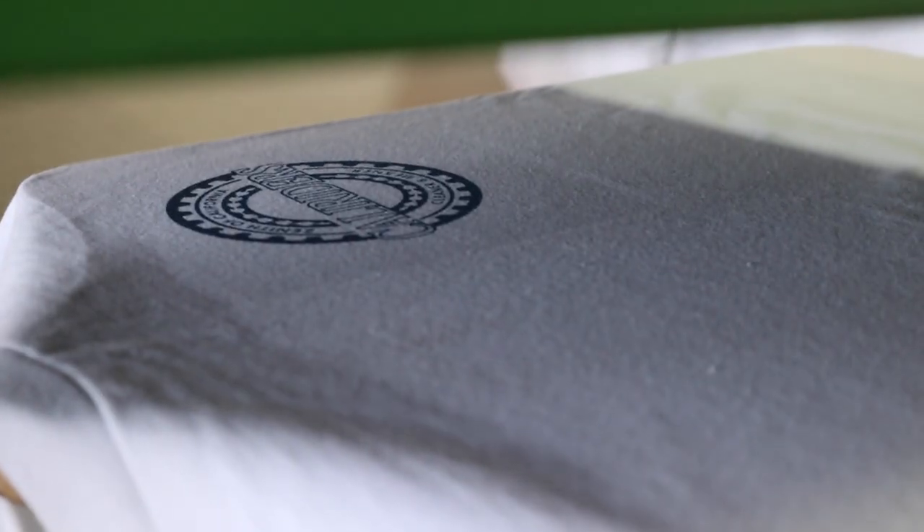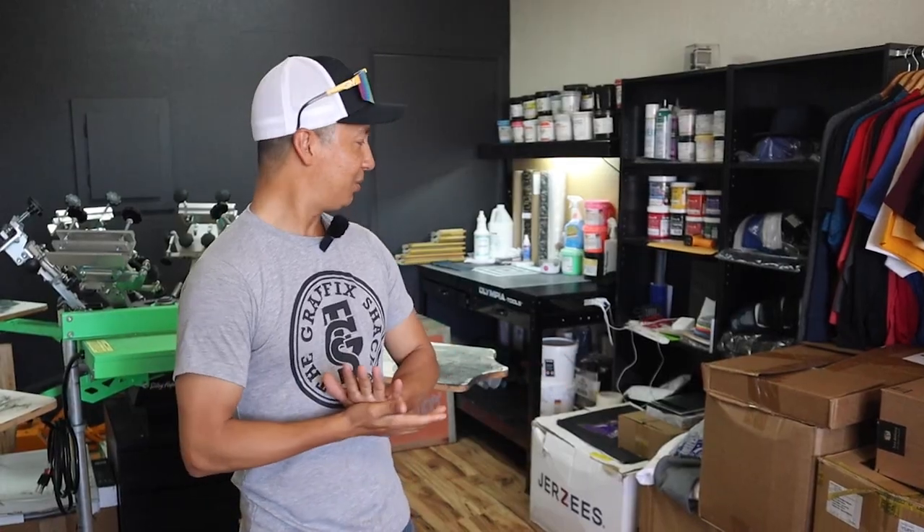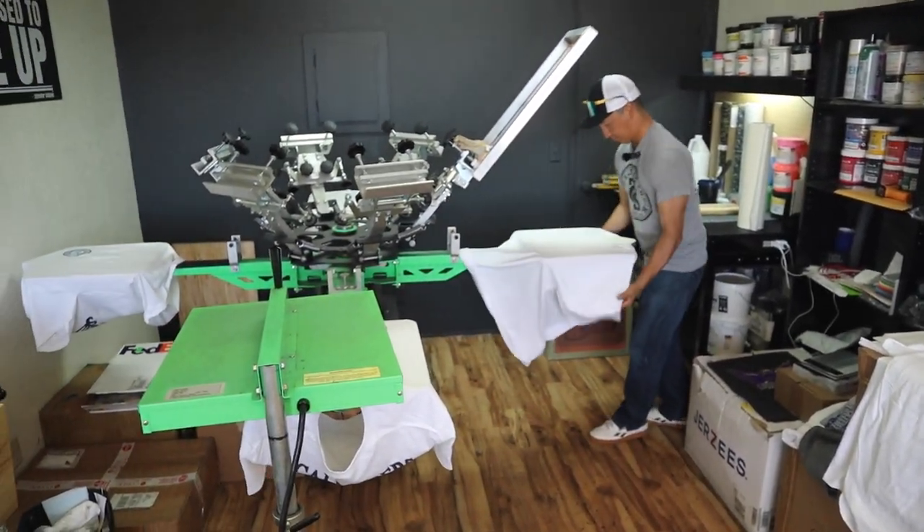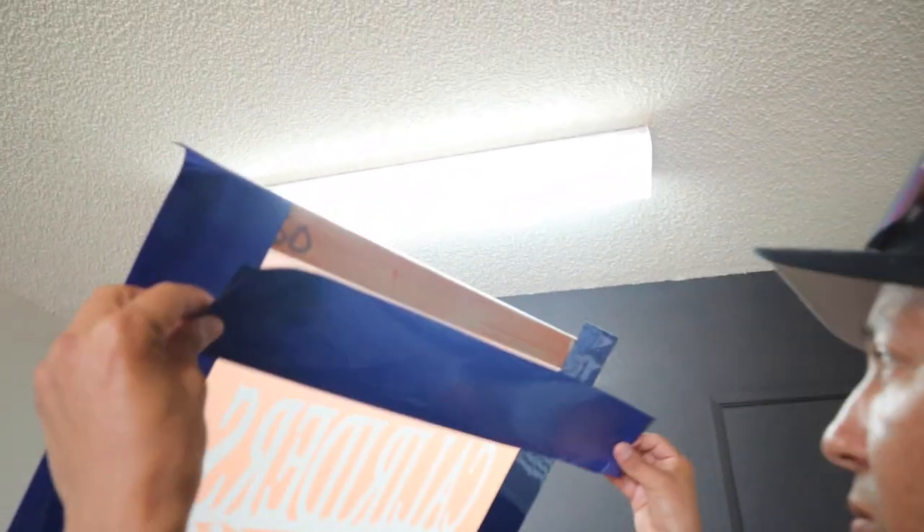What's the first thing you do? First thing we're going to do is grab our screen and set this bad boy up. One color front, one color back — there's no aligning to do. All we've got to do is put it on the press. I'm going to say three minutes max to get it all set up, tape it up, and we'll start printing.